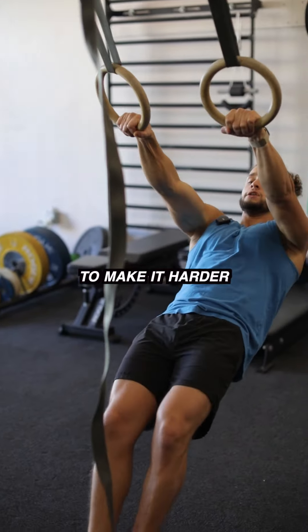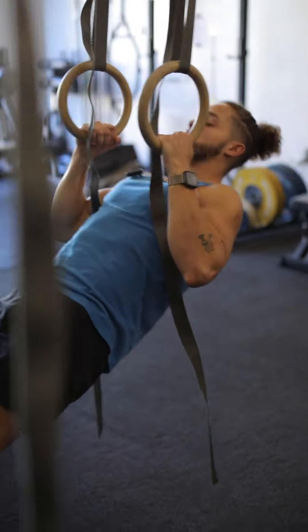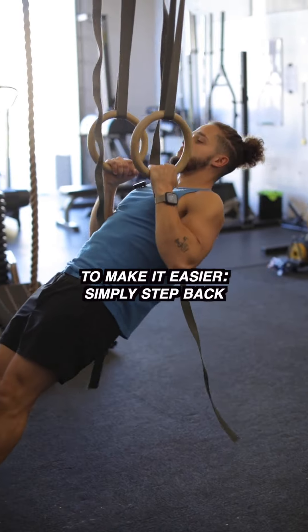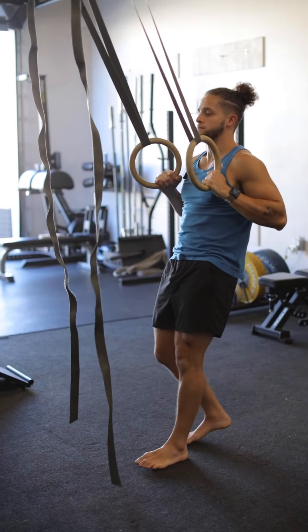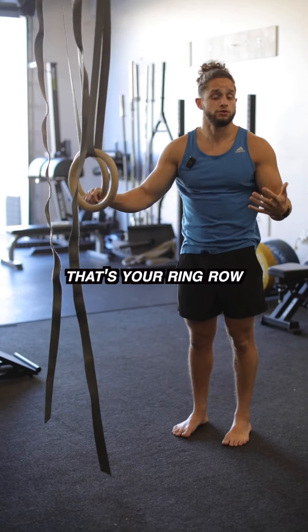To make it harder, simply step forward. To make it easier, simply step back. There you have it — that's your ring row.